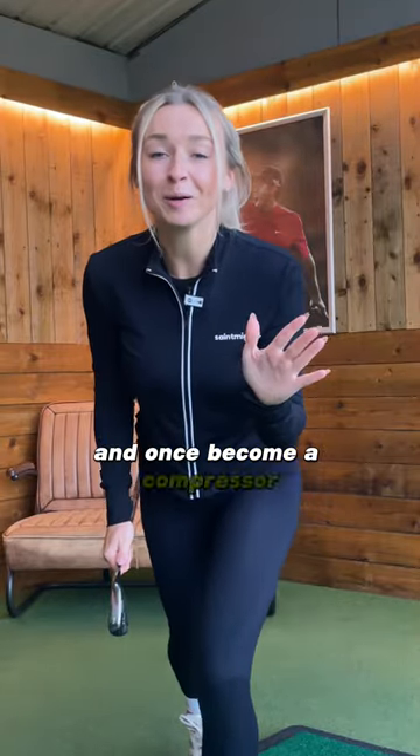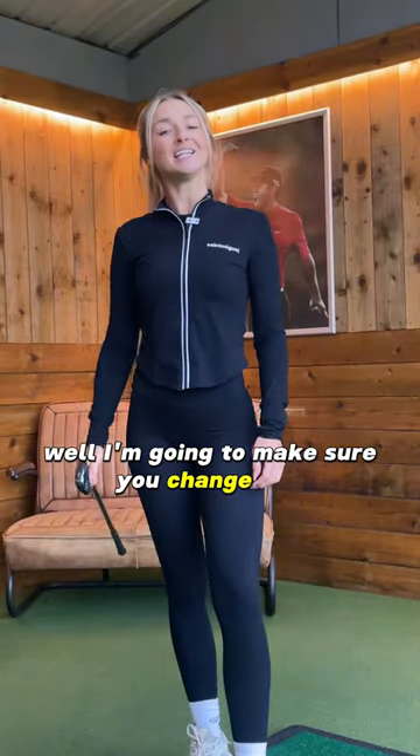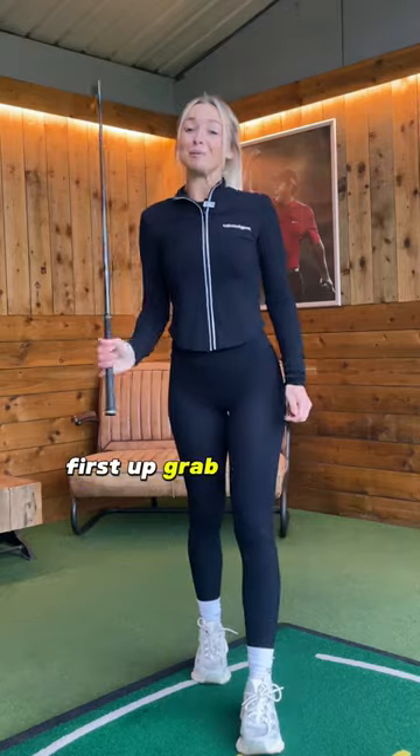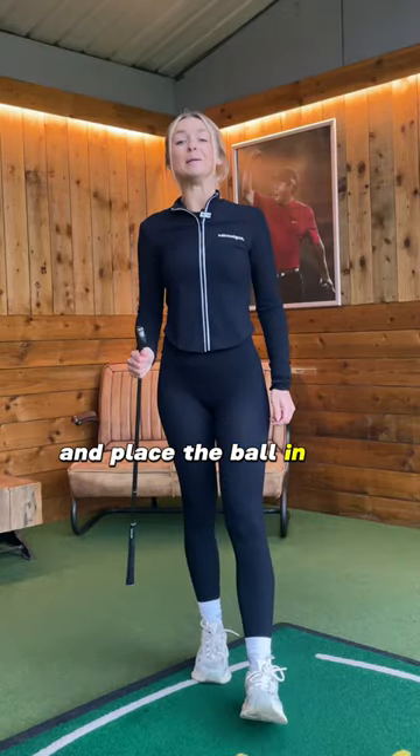Are you a scooper and want to become a compressor? I'm going to make sure you change that, and this is what you need to do in the setup. First up, grab your seven iron and place the ball in the middle of your feet.